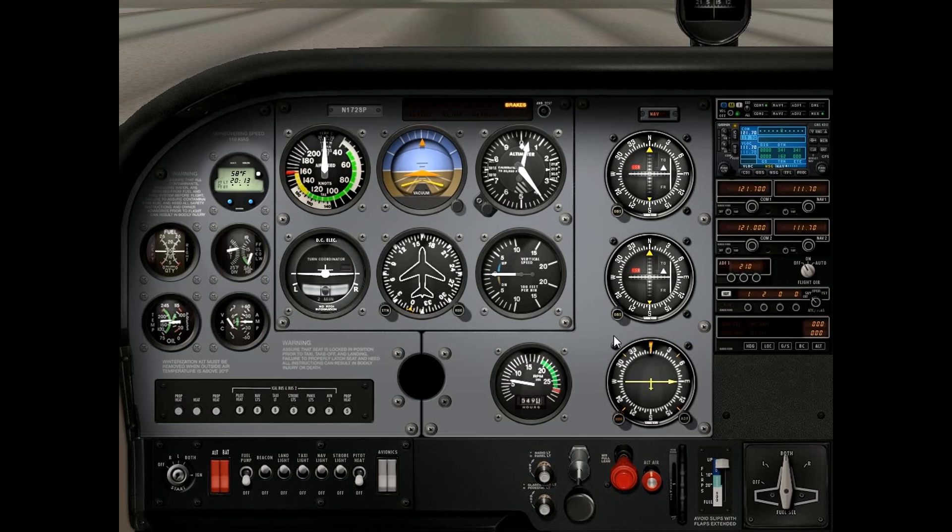On your airspeed indicator, there's a white arc. That white arc is your flap operating range. So when you're cruising along, you do not want to select flaps unless you're in the white arc. If your airspeed is higher than the top of the white arc, you're too fast to put in the flaps — if you do put in the flaps, you're going to do some structural damage to the airplane. So anytime you're flying along and cruising and you want to add flaps, make sure you slow down first into the white arc, then you can start adding in flaps.